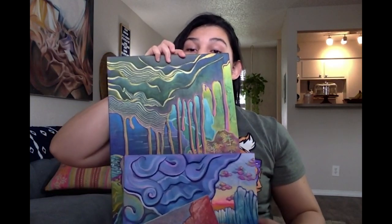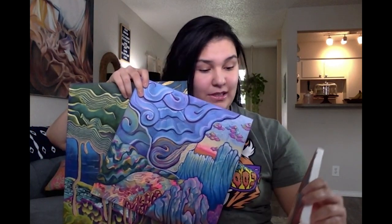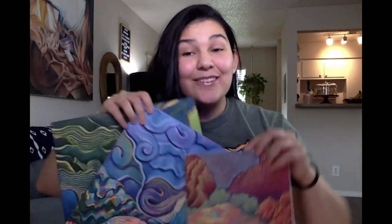Hey everyone, this is Tori from Totally Cool, Totally Art. Everybody at TCTA is social distancing and just doing our part. However, we still want to encourage creativity and making, so for this video I'm going to show you all how I do my own paintings — my process, my start to finish, and what I'll be doing in quarantine. I really hope you enjoy.